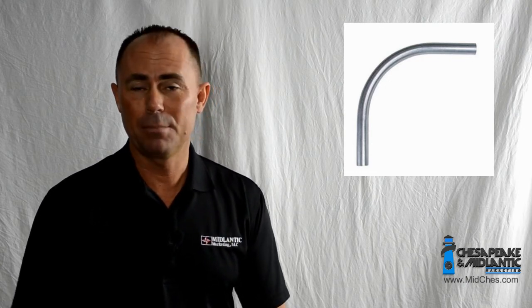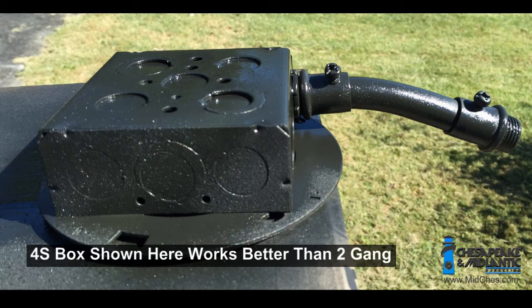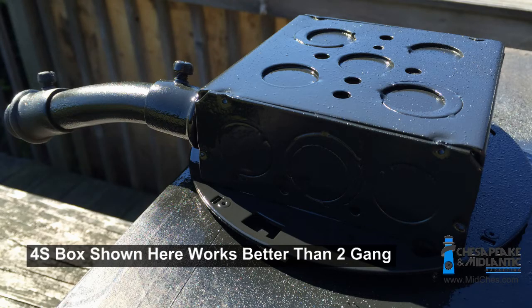Or if you're handy, perhaps you can make your own. You also need some conduit connectors, a couple of half-inch lock nuts, and some black spray paint to make it look nice. So what you want to do is assemble all of these pieces — as far as the conduit — into the two-gang box. At that point, you're going to want to spray paint the thing and make it look a little bit nicer.